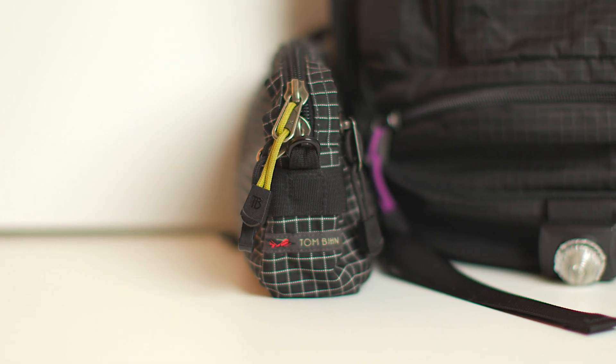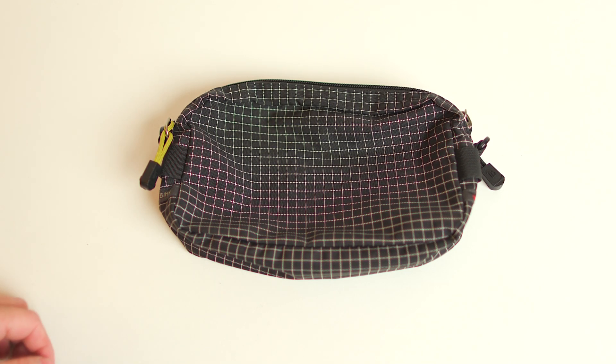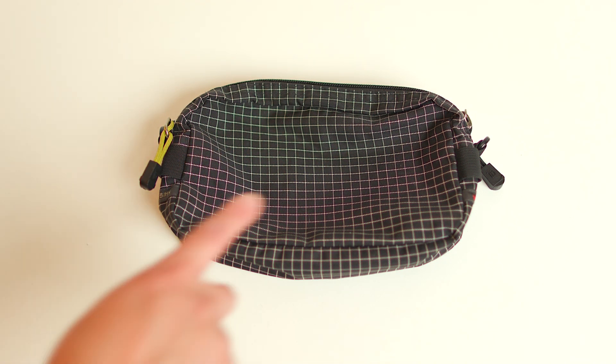The Synapse is a great backpack, but sometimes you do not want to keep some things loose in that backpack. This is where the Side Effect comes into play. I love the fact that the Side Effect is small, but you can pack a lot of things into it.